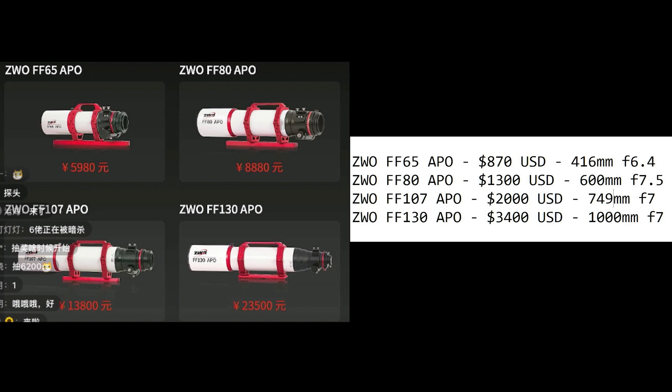The FF65 has a focal ratio of f/6.4. Based on the fact that these look very similar to the PHQ series from Askar, they should have the same specifications. The next one is the FF80 APO, expected to be priced around $1,300 US, with a focal length of 600 millimeters and a focal ratio of f/7.5.